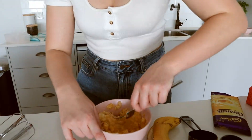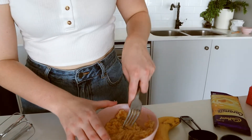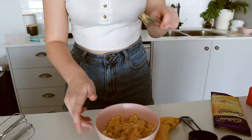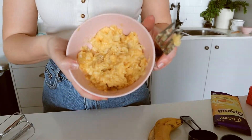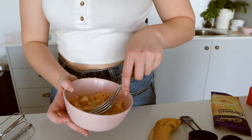I remember I used to make this all the time with my grandma — she used to put pineapple in here as well. Anyway, we've got the mashed banana now; it looks kind of like baby food, but it's all mashed.